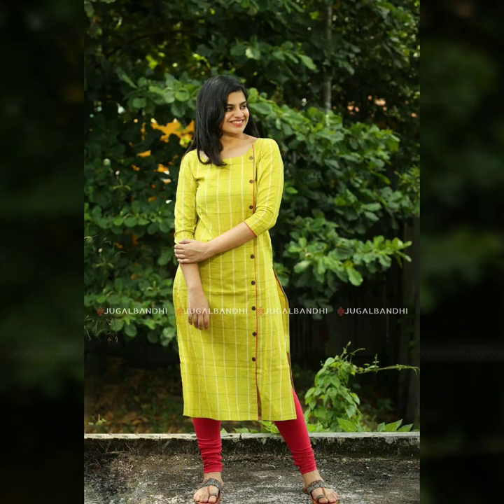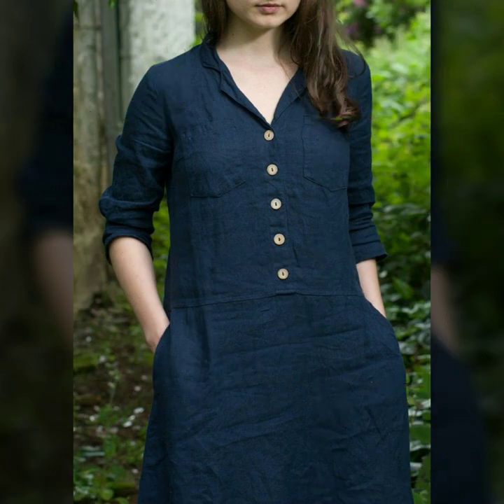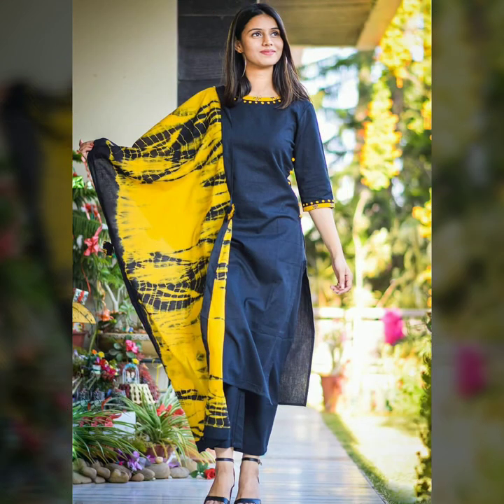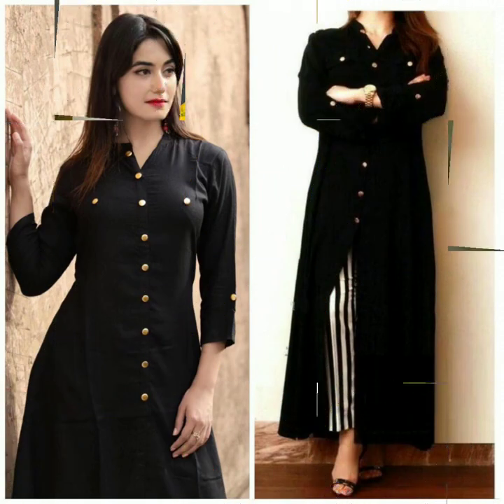If the middle part looks boring, try a little bit on the side — you can use a slant or side inverted buttons. Or you can use a simple border with the suit, and put buttons on the sleeve as well.